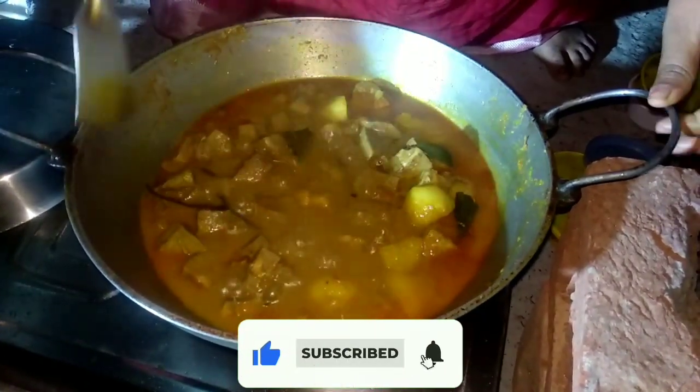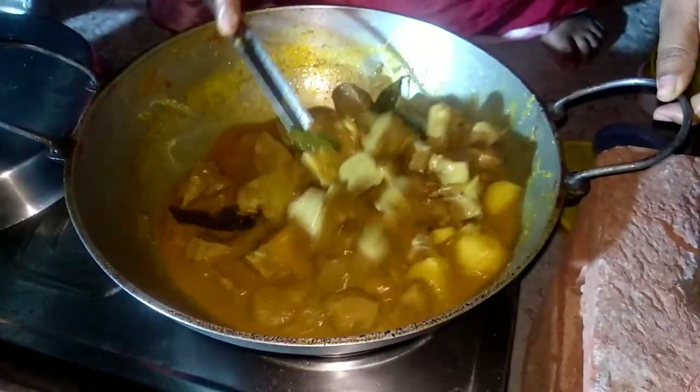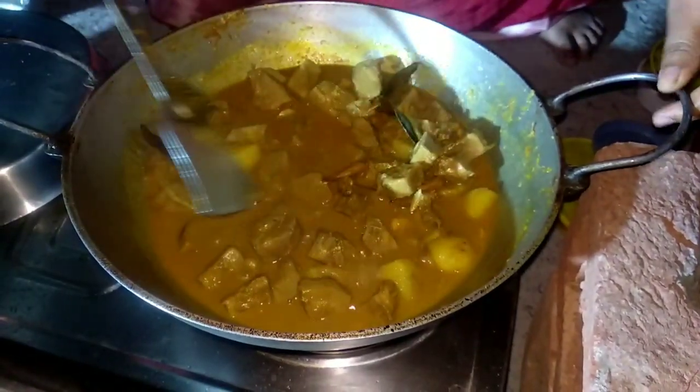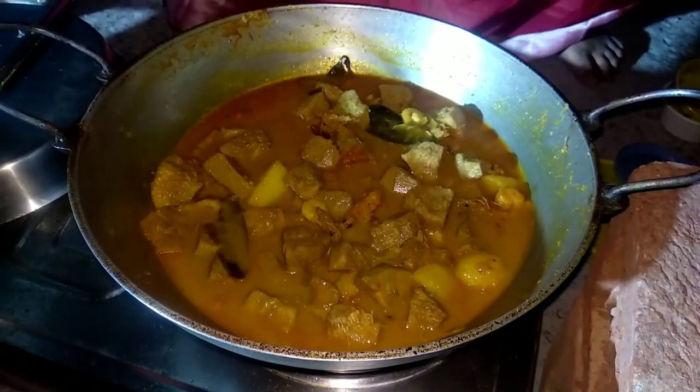If we cut the corn, we cut it from the corn. It's done to make the cornbread. Now we cut the corn at the corn. We cut the corn into the corn. Now the corn is done. I'm going to show you what I'm going to show you.